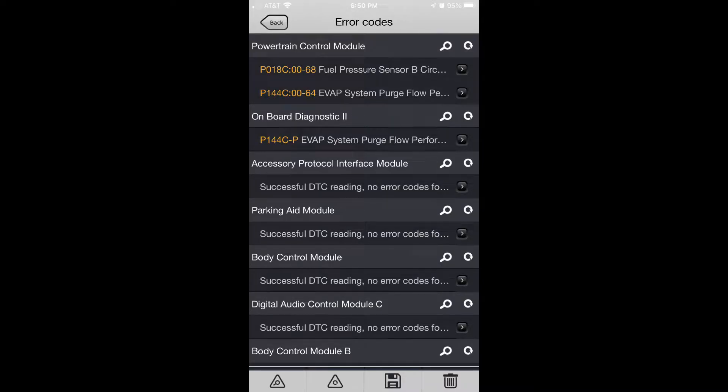I used the ForScan program on my iPhone and came up with codes P018C, which is a fuel pressure sensor problem, and P144C, which is the EVAP system purge flow performance problem.